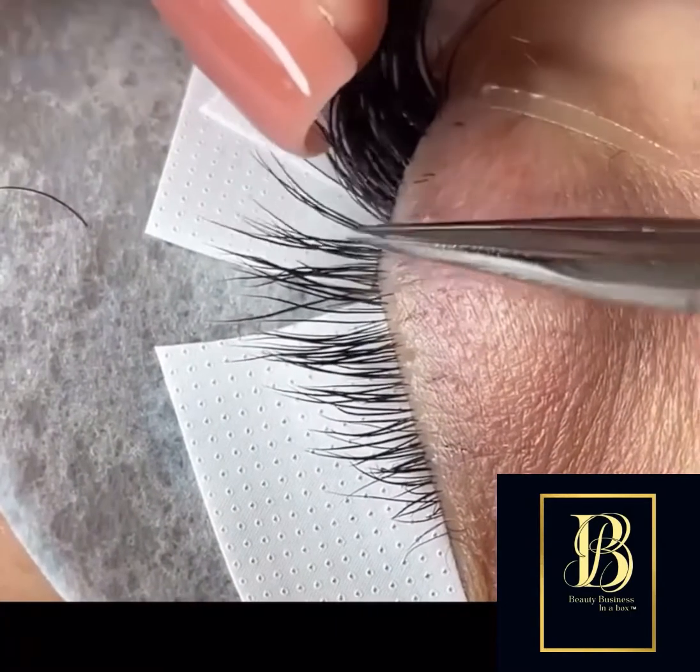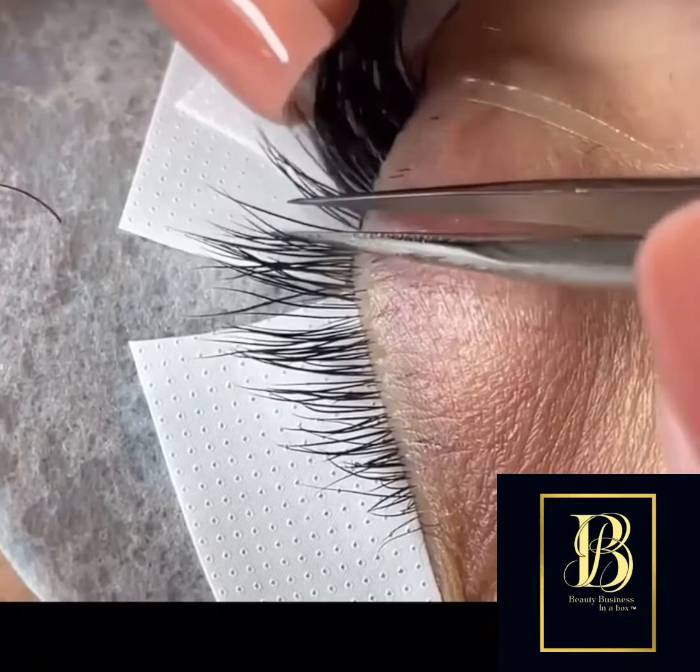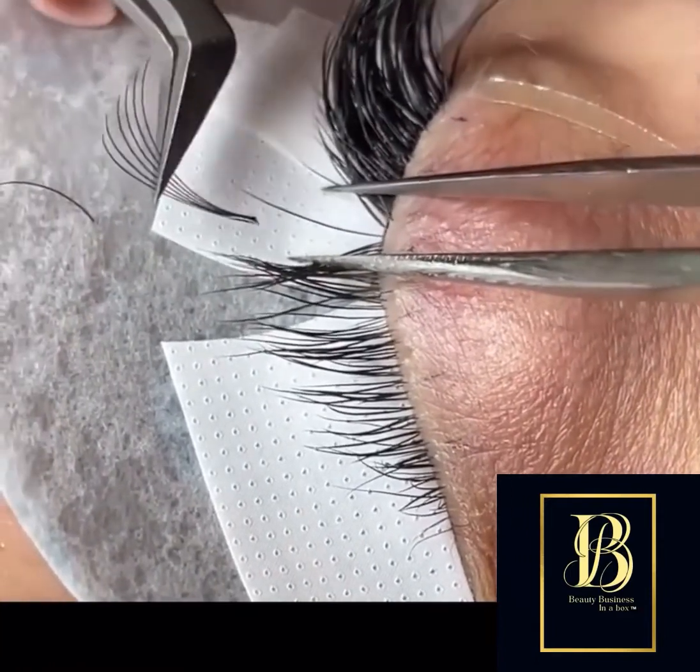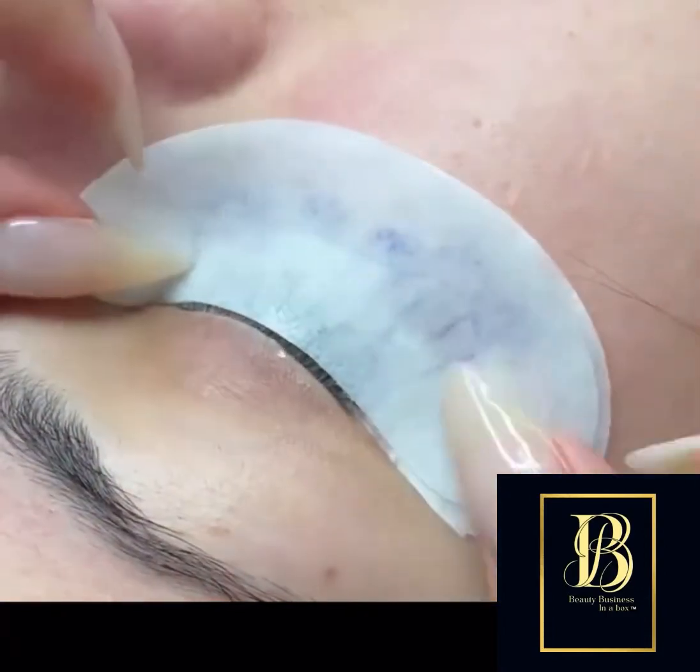Don't use really sticky tape because you don't want to pull out the natural lash. Use tape that won't pull on the natural lash — kind of use it on the back of your hand first to take off that really tacky business.